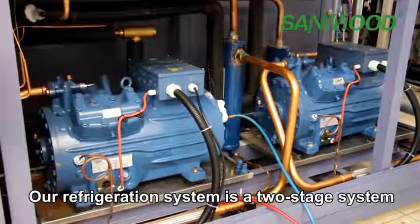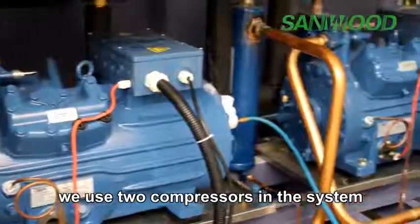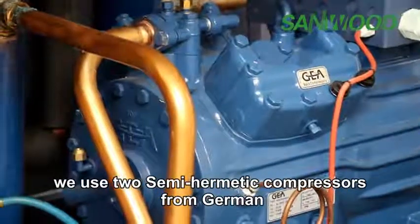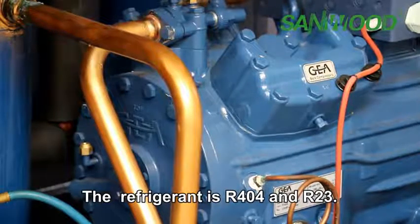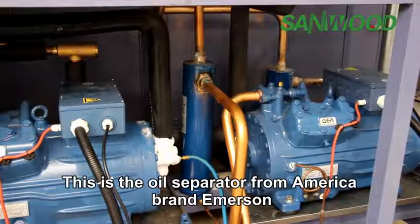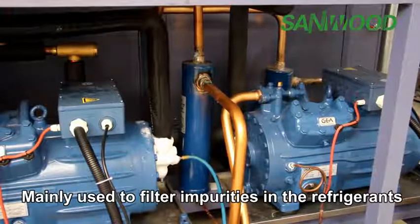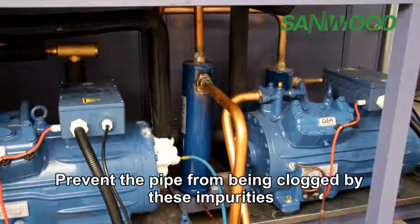Our refrigeration system is a two-stage system, meaning we use two compressors. In this chamber we use two semi-hermetic compressors from the German brand BOK. The refrigerants are R404 and R23. The oil separator is from the American brand Emerson, used to filter impurities in the refrigerant and prevent the pipes from being clogged.